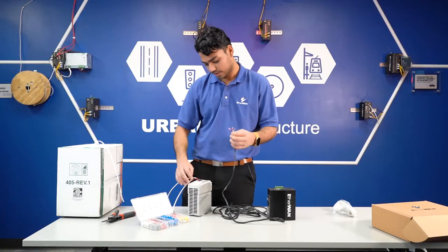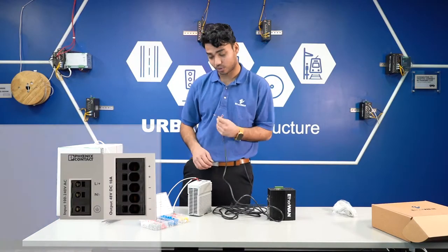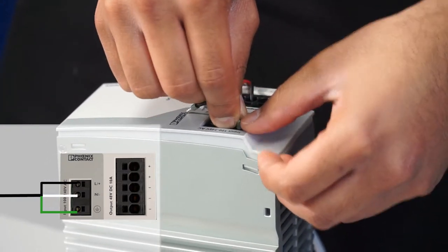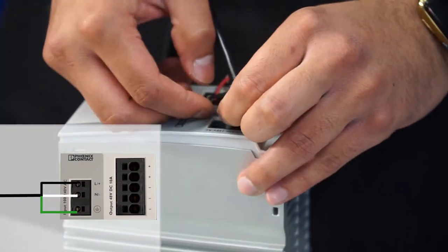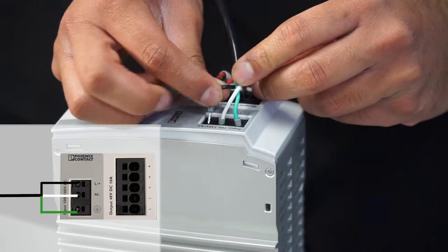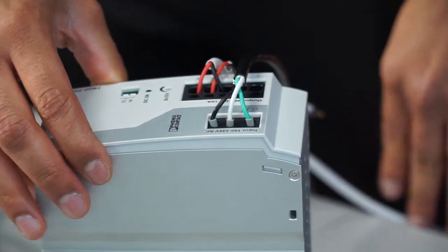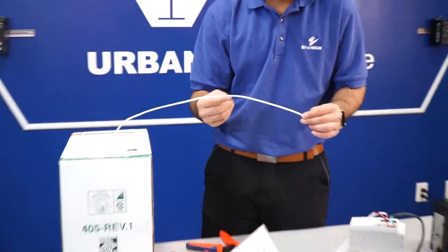You want to insert these where it says — black in North America is generally the live wire, so I'm going to go ahead and insert it. The white one is neutral and the green is ground, so I'm going to get that wired up. As you can see, that's a really clean termination. And this is the power that's going to go to our switch.